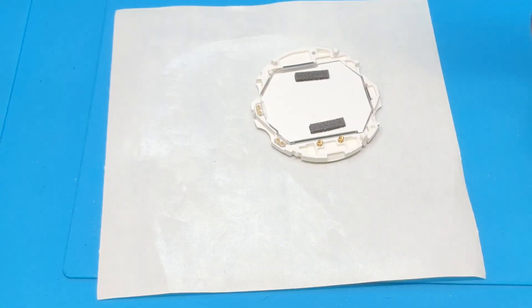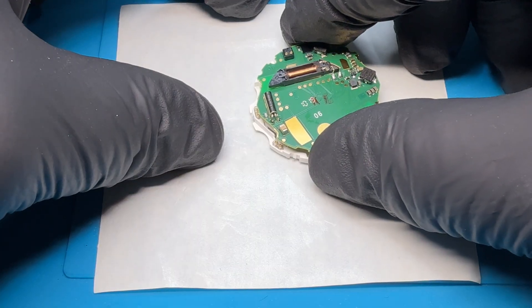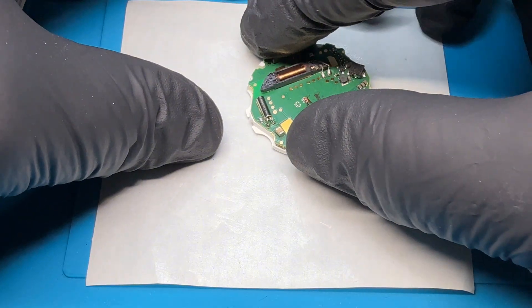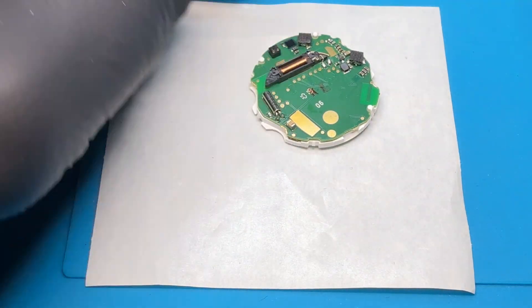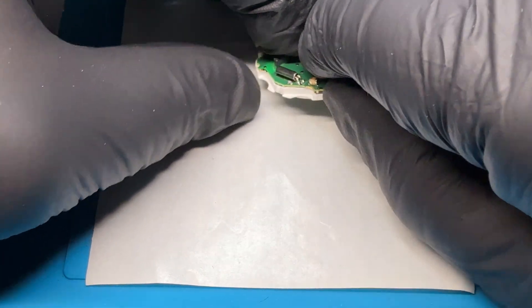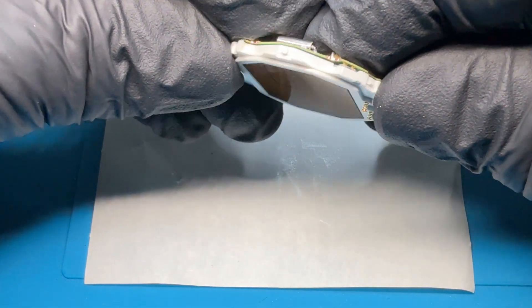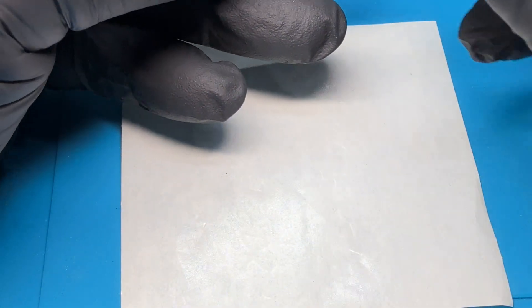These are the two solar panels that go in the bottom. Line up everything. Now you have to double-check that the little spring on the side did not move. You can see there. Time to reinstall the battery.